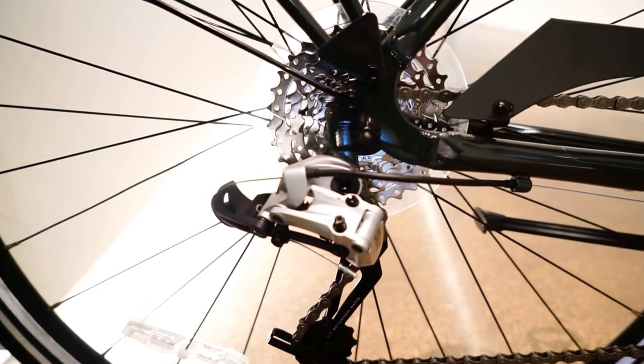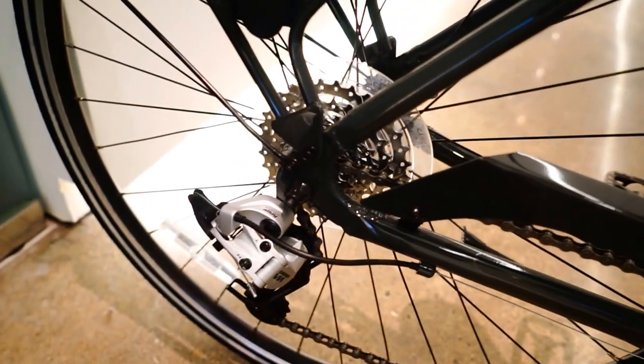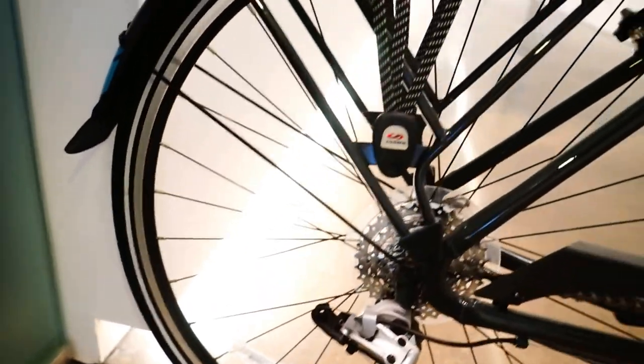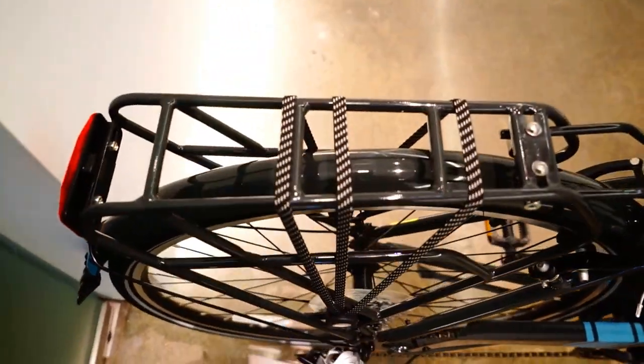Here we have the 2015 Jameis Commuter 2. It's got the SRAM VIA rear derailleur. It's got a color coordinated rack, really nice sturdy rack.